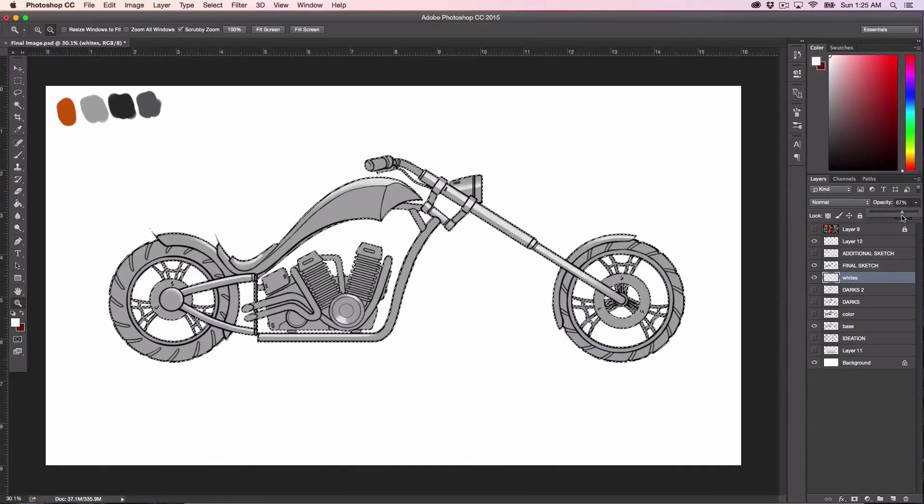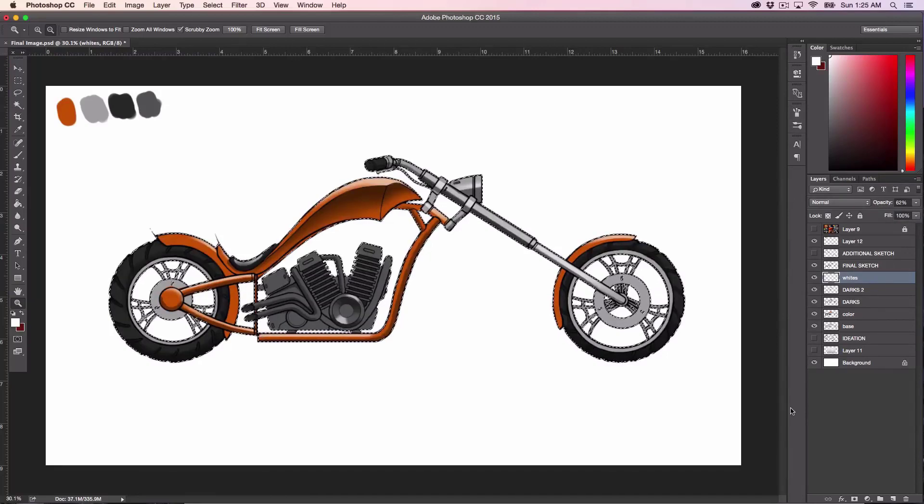I'll take that down to about 60, and now you can see what effect those whites have. I can tell that 60 is too much, and also that some of them are coming into conflict with the darks a little bit too much. So I can just use my soft brush to start cleaning some of those whites up. I also see that my orange here is spilling out a little bit, so I can just quickly go in and do something like that — pretty simple.